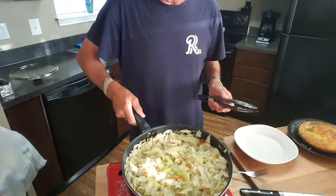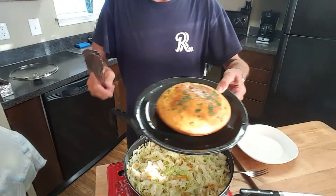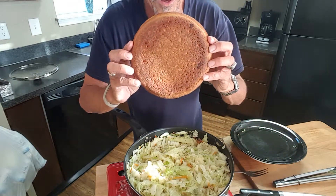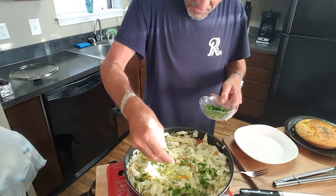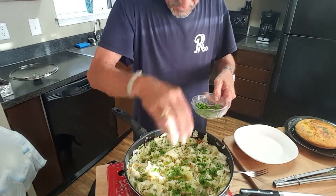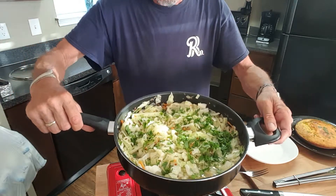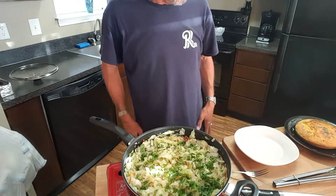Cabbage is done — look at that, it smells so good in here. Before I get to the rest of this, let me show my cornbread. That's cast iron skillet cornbread. Let's see if I can show you this crust on the bottom — oh, look at that! Cabbage and cornbread. Let's sprinkle this with some parsley to make it pretty. Parsley tastes good too. Look at that — spicy onion and garlic fried cabbage. Alright, let's plate this up and give it a taste test.